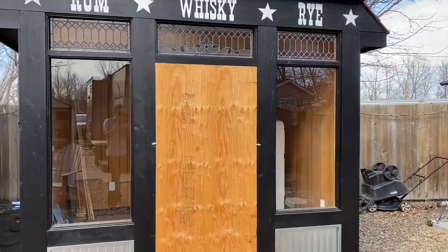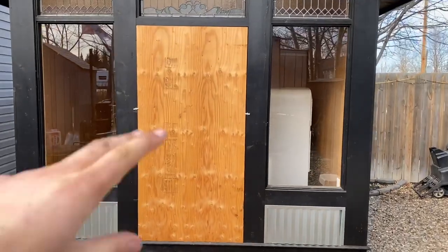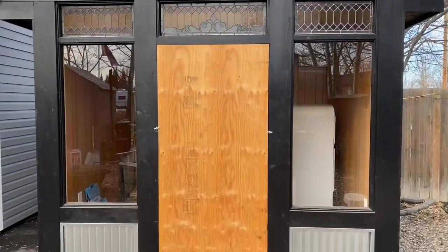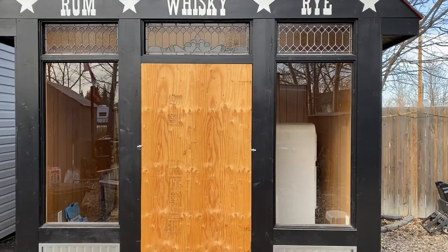That pretty much finishes that up nice enough. Maybe I'll do something eventually and paint that door — I don't know, I'll find something cool to do with it. Now we'll head back home and get working on those saloon doors.